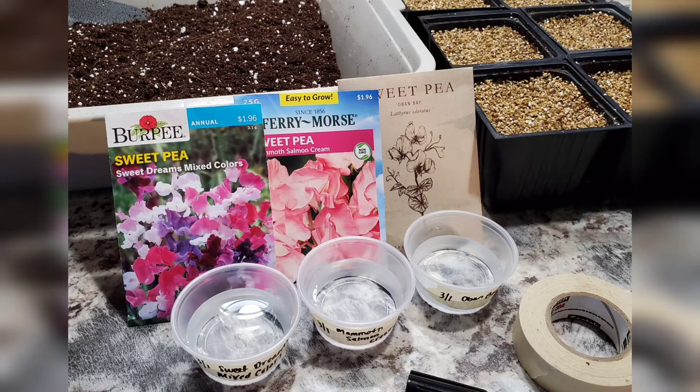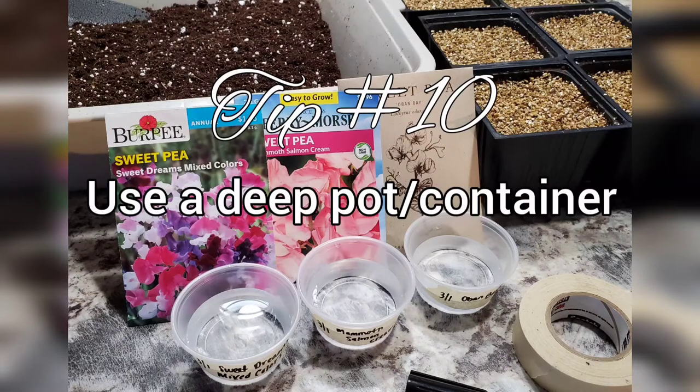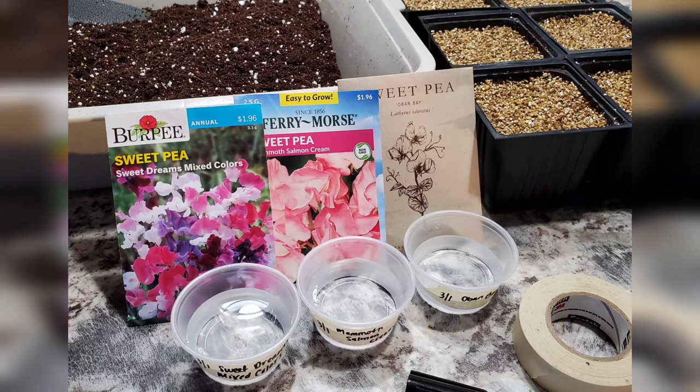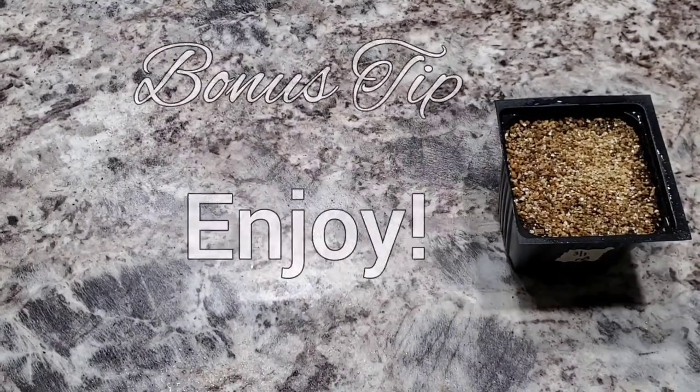One more thing I forgot to mention: plant them in something deep. You really don't want to plant them in a little 50-cell or 72-cell tray because they have really long roots and they don't like their roots to be disturbed, so I recommend at least a three-inch deep pot. They also have root trainers — small diameter pots but about six inches deep — and I've heard those work really well. And that's about it for planting sweet peas.